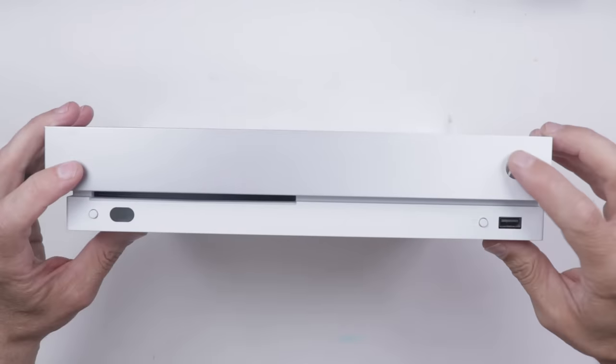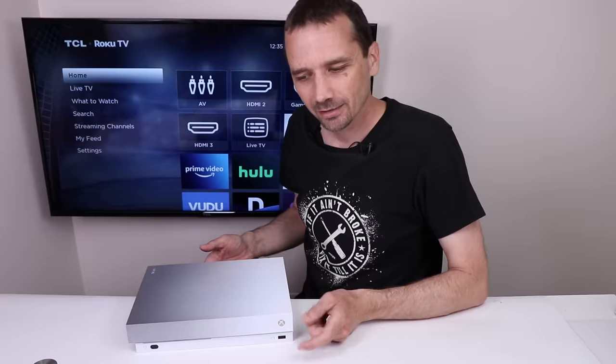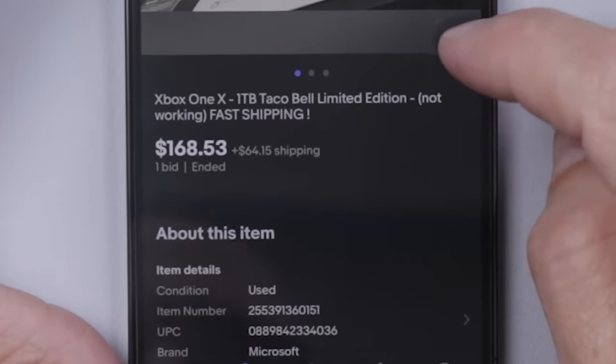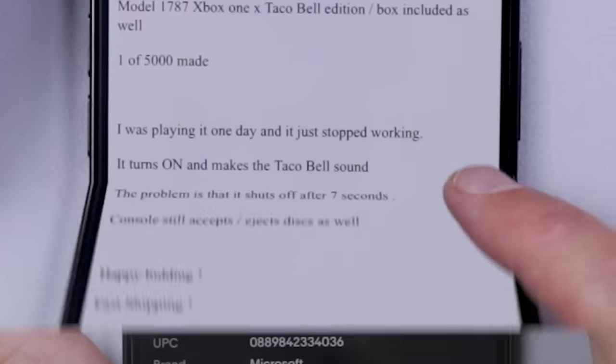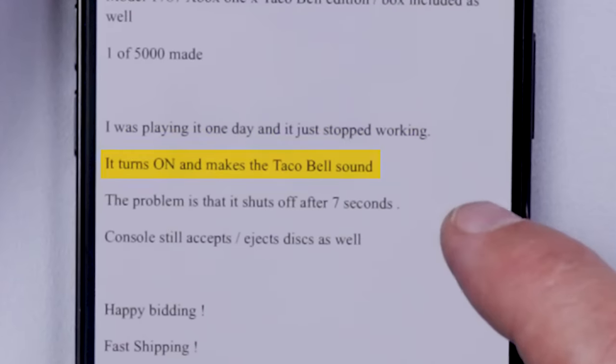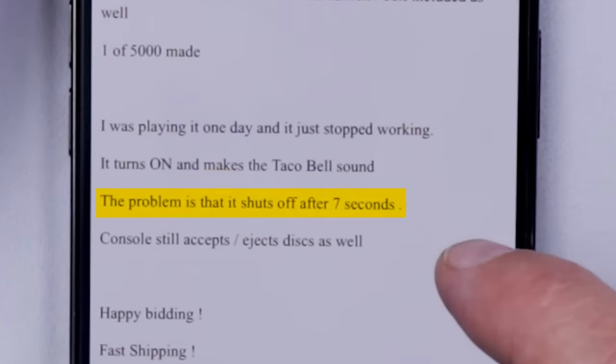I bought a broken Xbox One X Taco Bell limited edition. I paid $163.53 along with $64 in shipping. The seller says: I was playing it one day and it just stopped working. It turns on, makes the Taco Bell sound, and then shuts off after 7 seconds.